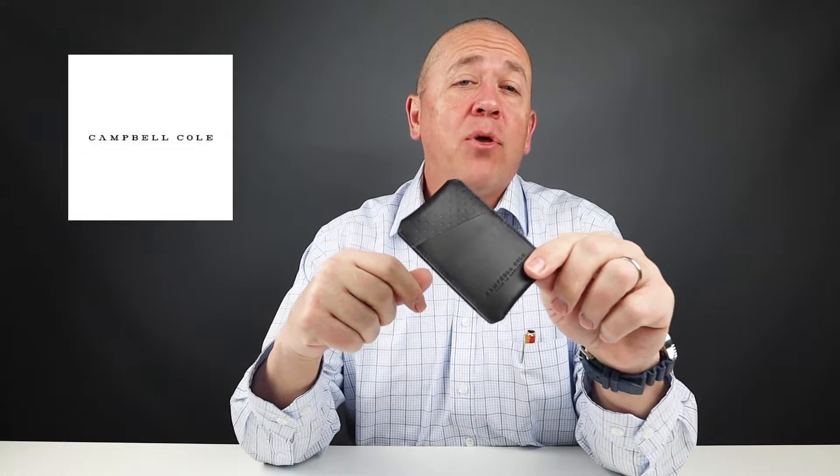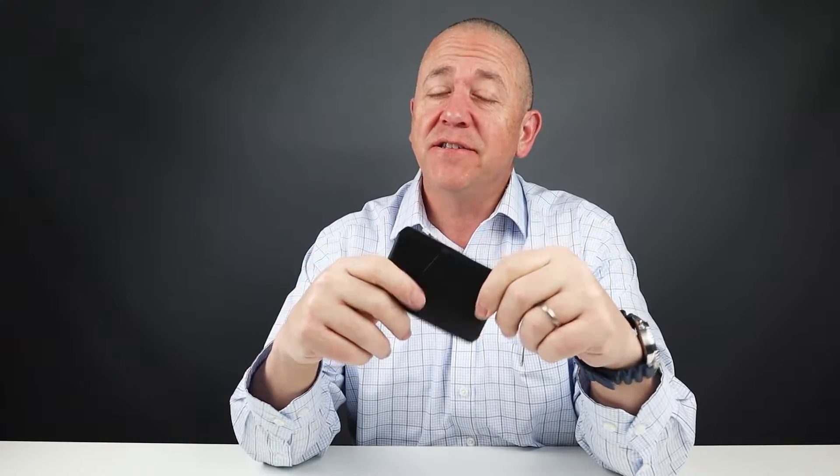This is the Simple Card Wallet by Campbell Cole — that's what's on deck today. Simple in style, it gets good marks for subtle design, so stick around.